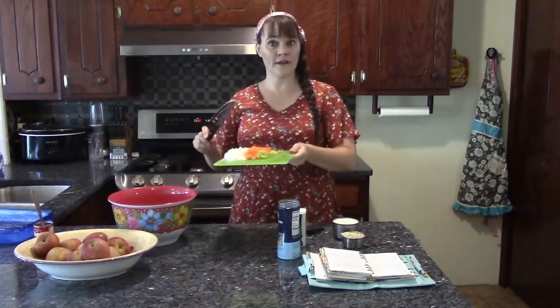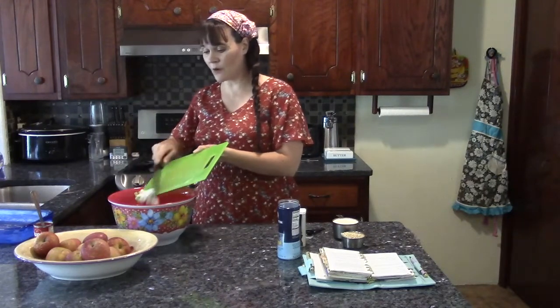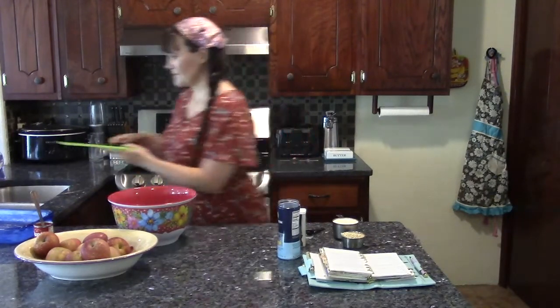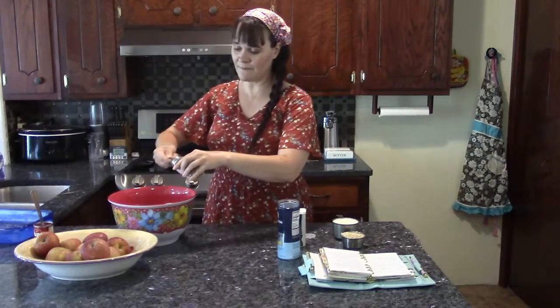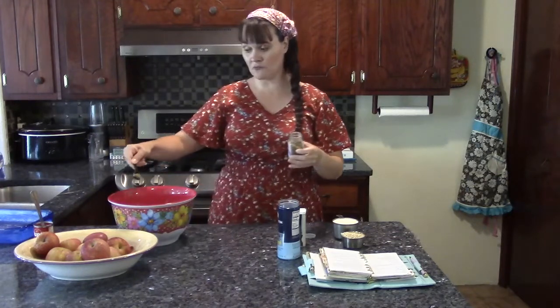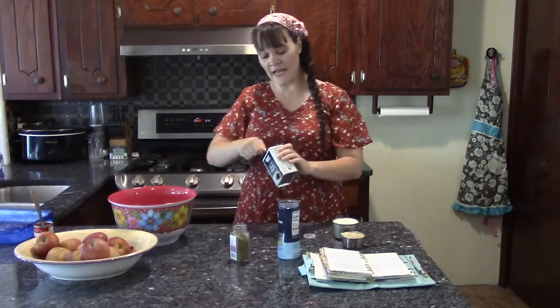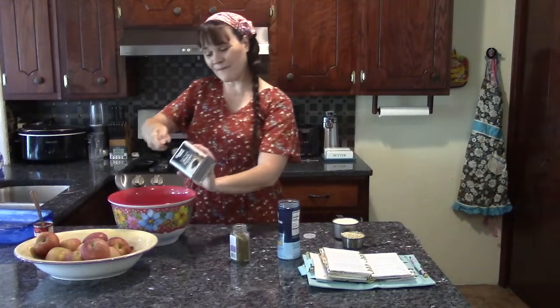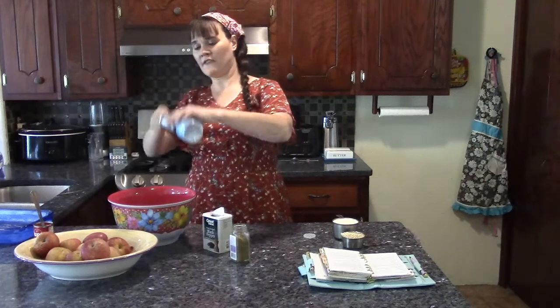On my cutting board I chopped up a whole onion, one carrot, and one celery stalk, and I'm just going to pop those in with the raw meat. Then let's add some seasonings: a teaspoon of thyme — leaves or powder, either one works — and then a teaspoon of ground black pepper, and then a teaspoon of sea salt.